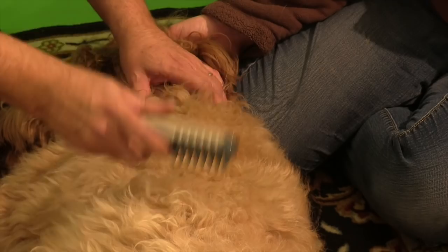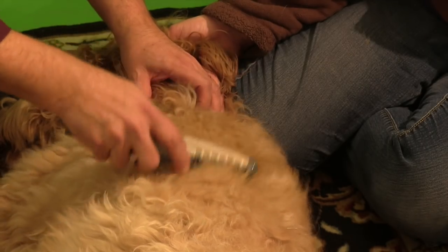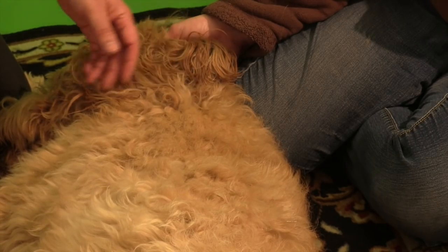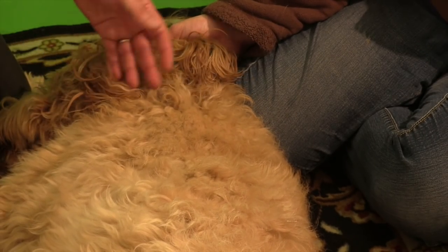Just patiently remove them without pulling and before you know it, all the knots are gone. But best of all, look at Cody — he has fallen asleep. He's figured out that this is not going to hurt.